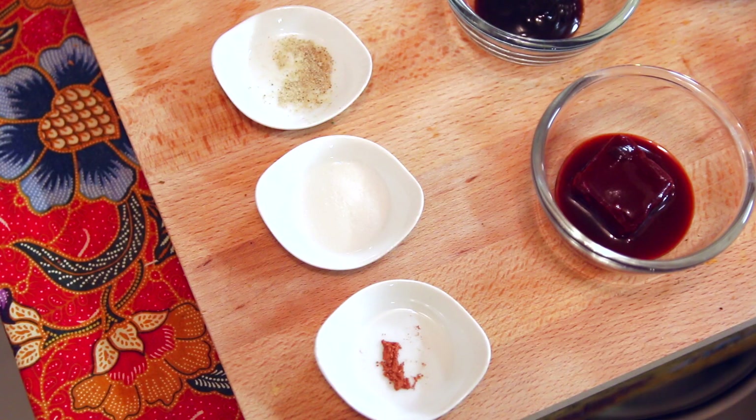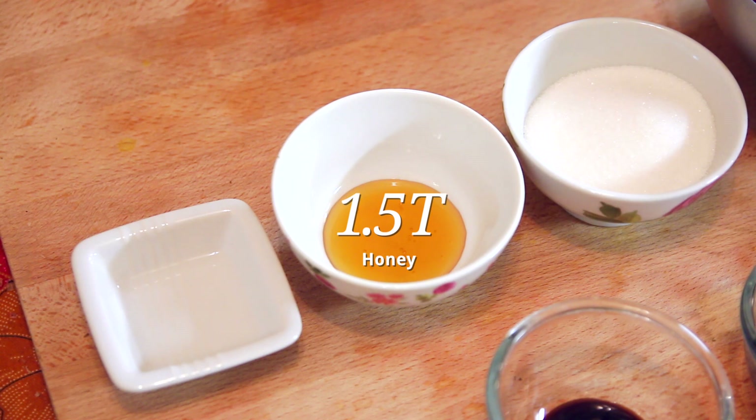We're going to move on to the other ingredients. This is rice powder, a bit of salt and also pepper — we just need a pinch of all these ingredients. I mentioned about the coating on the pork: we have here some honey and also a bit of hot water. I'm going to mix this together so that we have a combination of honey and water. And just to add some sweetness to the pork, I have here some sugar.